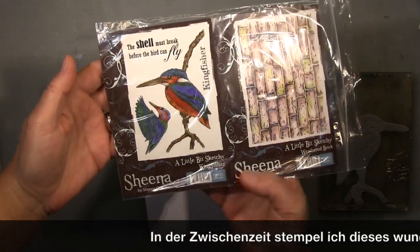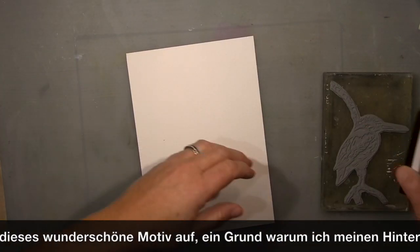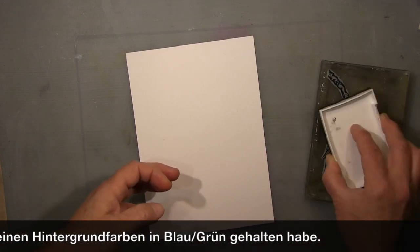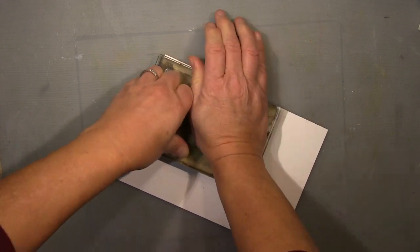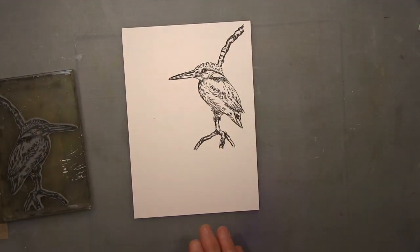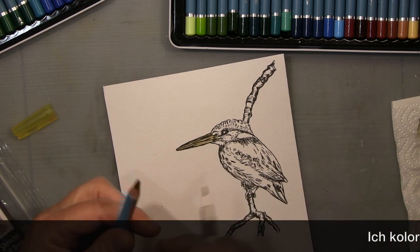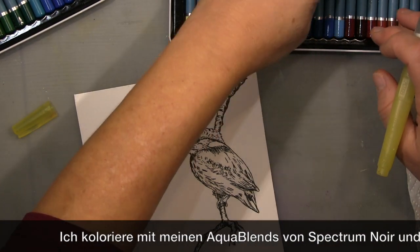Next is this Kingfisher stamp — it's from Sheena Douglas and it's absolutely beautiful, fantastic to colorize, and absolutely perfect when you like that kind of thing. It's a really perfect stamp because it's such a colorful bird. I try to stick to the natural colors here.